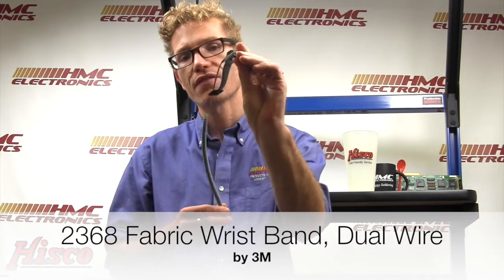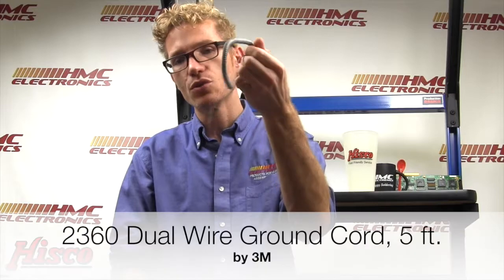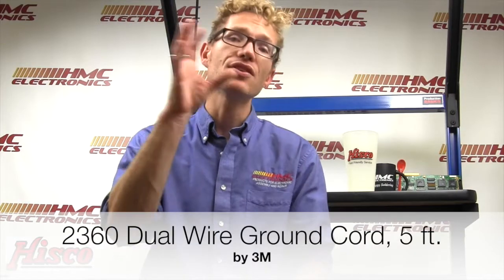Lastly, included in the kit — it wouldn't be much use without a wrist strap. So you've got your 2368 fabric wrist strap and your 2360, which is your five-foot cord. The 724 can monitor two operators, so if you need to get a friend on that mat, then you need to get a second wrist strap.